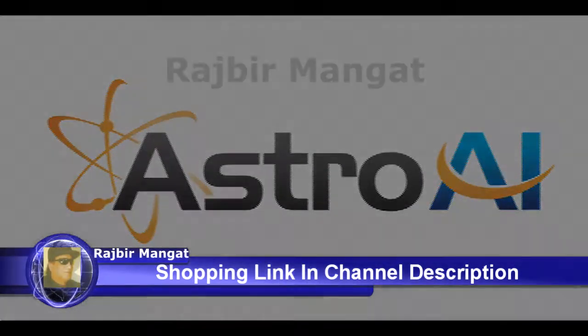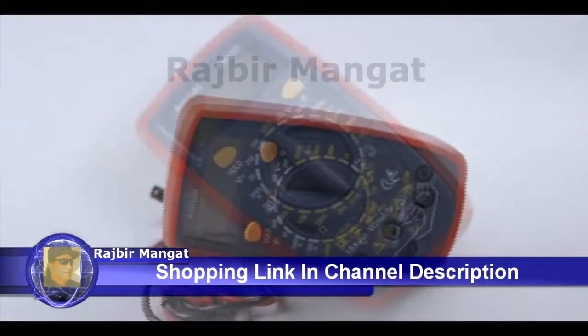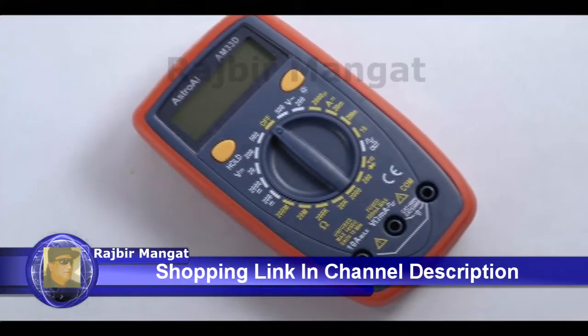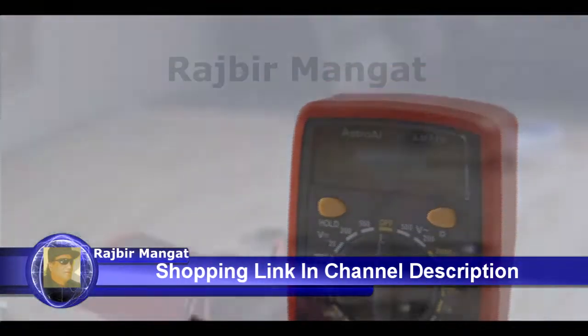The Astro AI AM33D Digital Multimeter is the perfect accessory for DIYers and beginning electricians alike. Its simple and lightweight design means it can travel anywhere you need it to go.